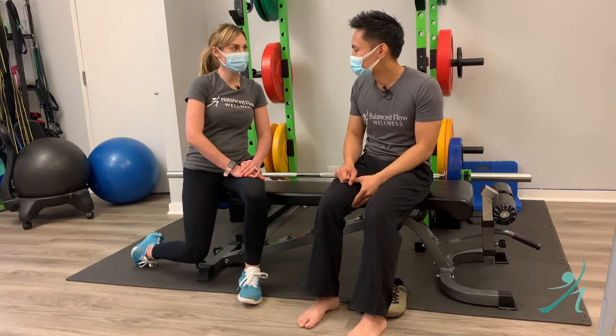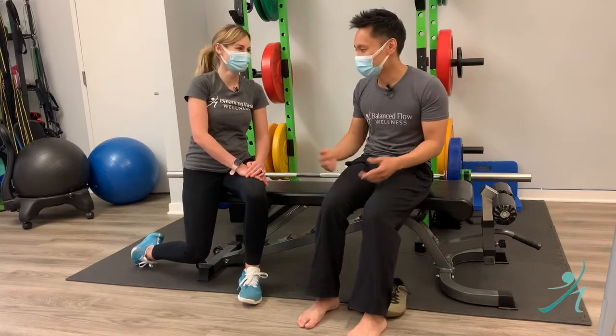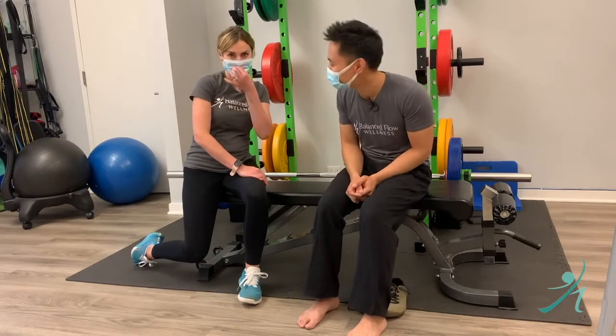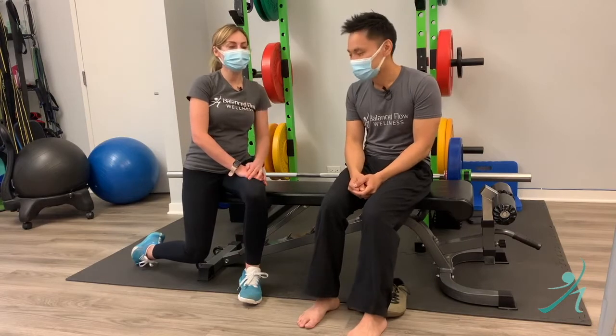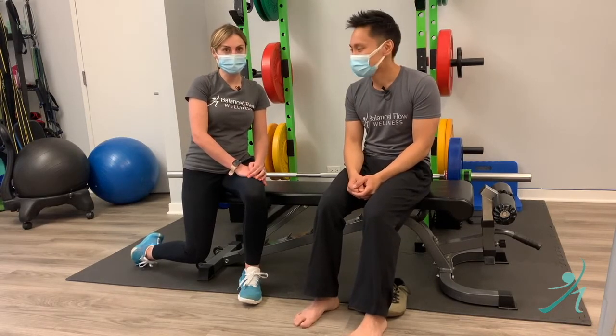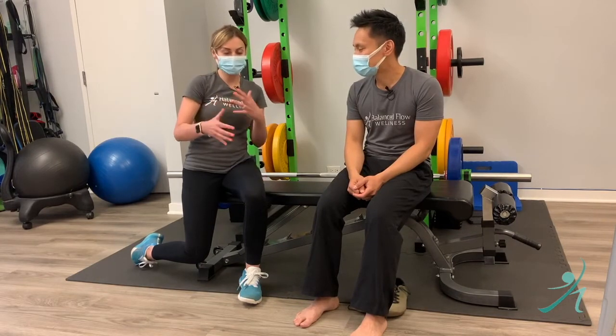So don't buy new barefoot shoes for a marathon. How many people come in here having done that? We encourage you to watch some of our videos on how to strengthen the arch, so you can start somewhere.